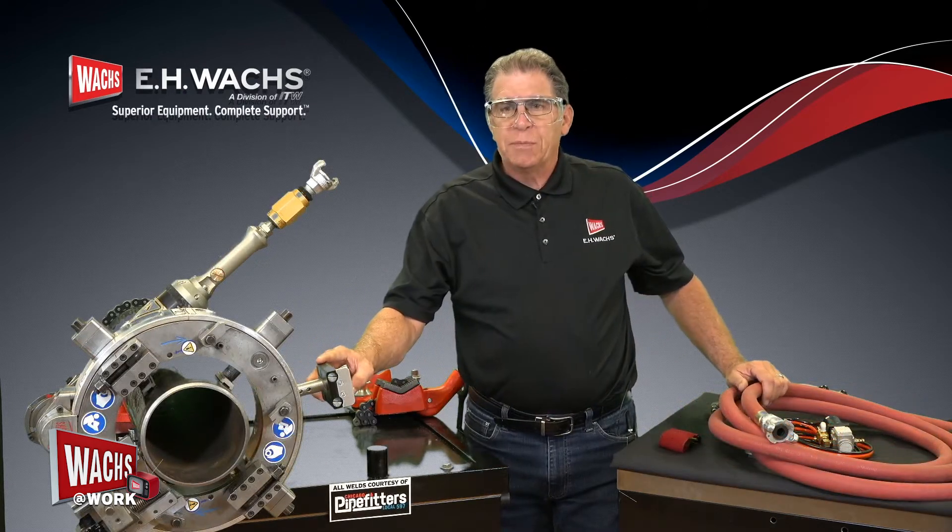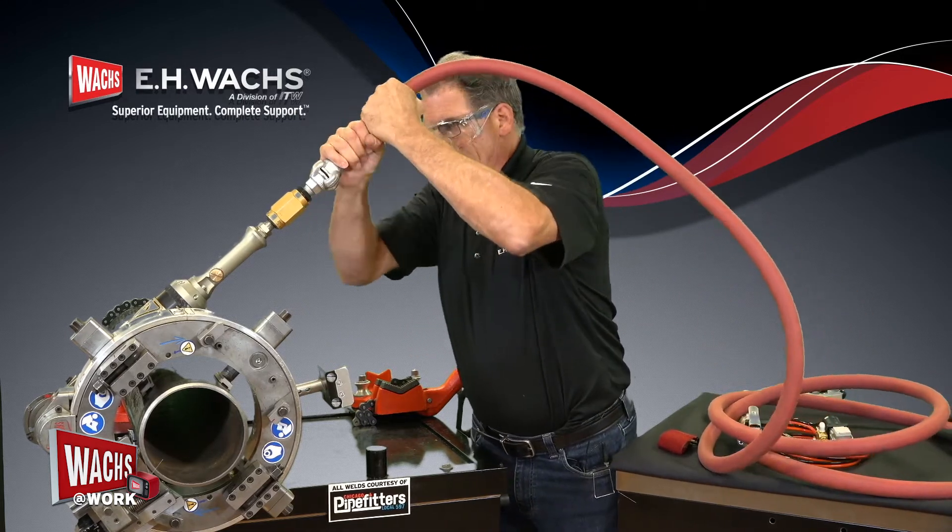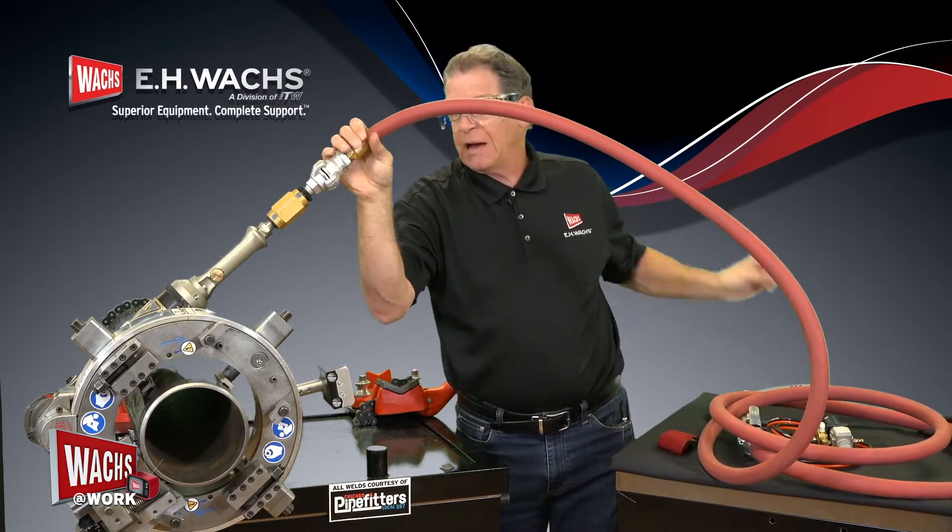Once we've got our trip installed, we want to come in and install our airline. Putting our lock pin in place.